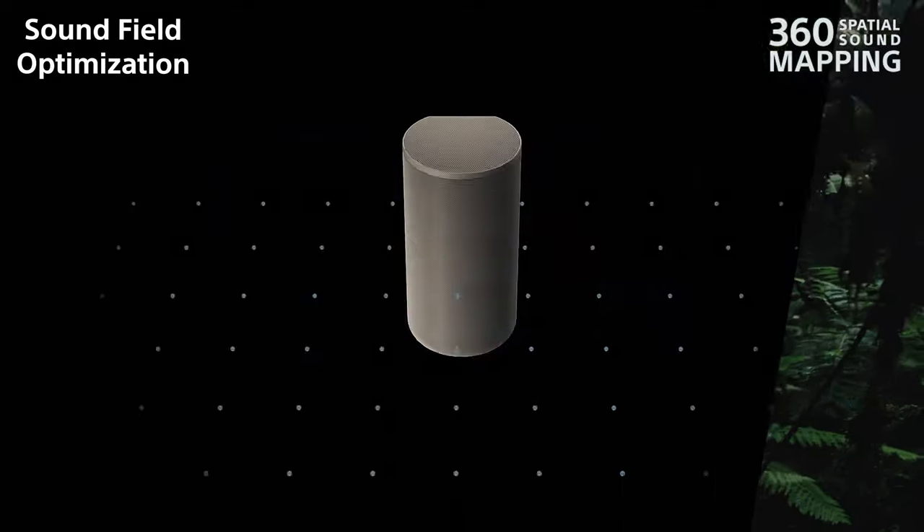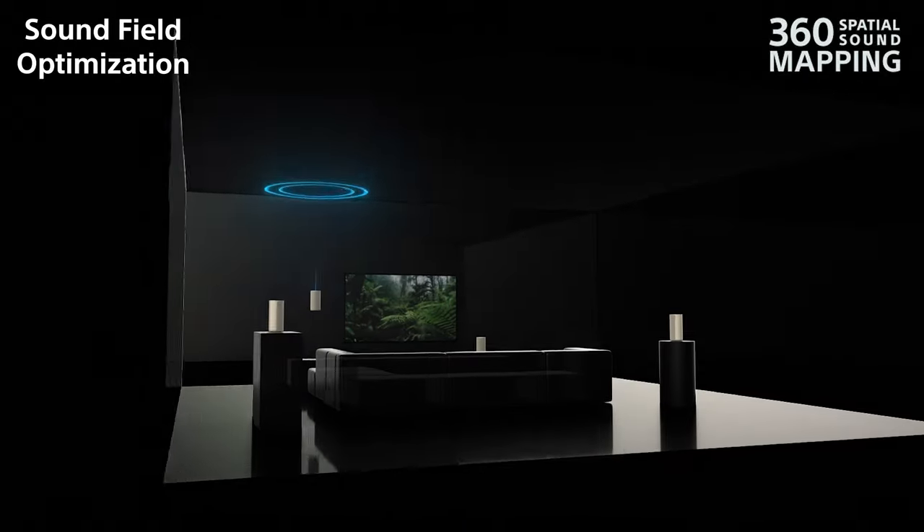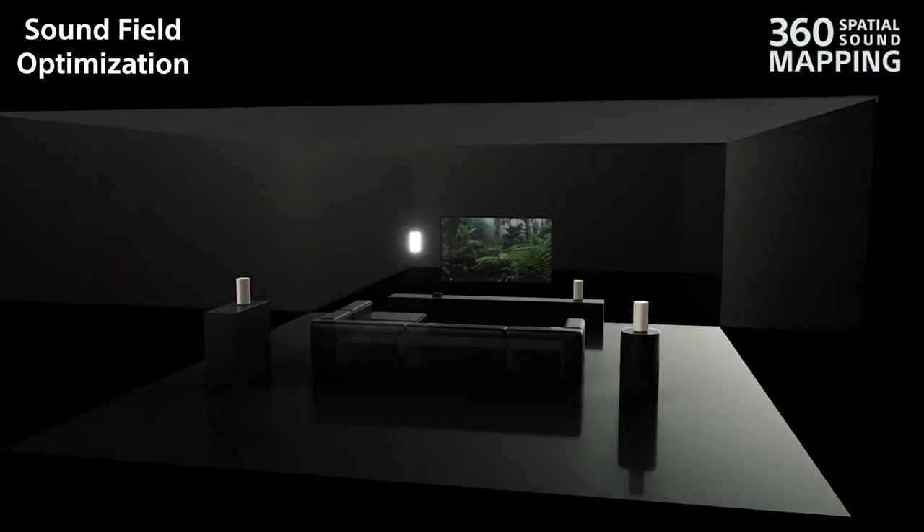If you don't have the perfect spot for each unit, or if it isn't evenly placed, don't worry. When you turn on Sony's sound field optimizer, the speakers will calibrate themselves to create the best audio to where you place them in the room. The control box communicates with the other speakers, making them wireless, and it's the only unit that you need to directly connect to the TV.